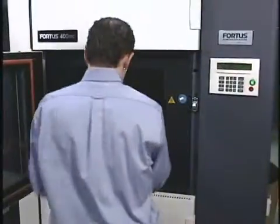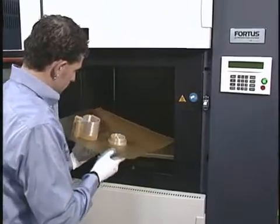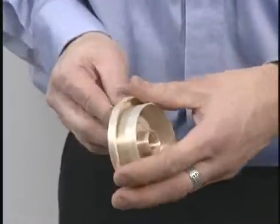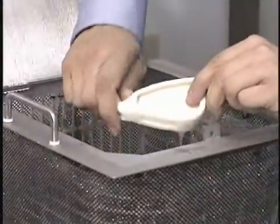Once part production is complete, it can be immediately taken out of the build chamber. Temporary supports are easily broken away by hand or conveniently dissolved away in a water-based solution tank.